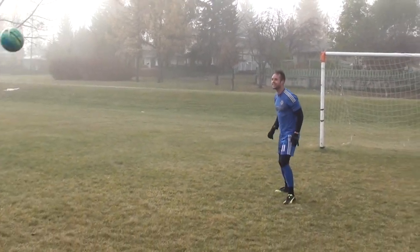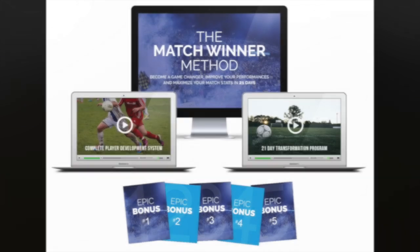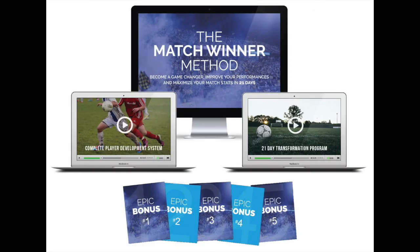This is Dylan from Progressive Soccer Training. This was actually a look into the new program being released — the Match Winner Method. Become a game changer, improve your performances, and maximize your match stats in 21 days. This program will be released on December 21st. Please subscribe to the channel for updates and related information.